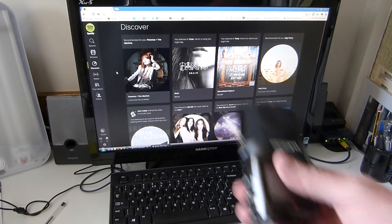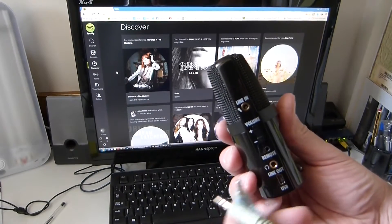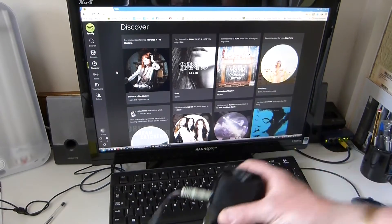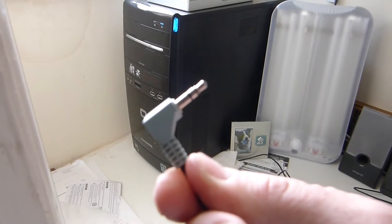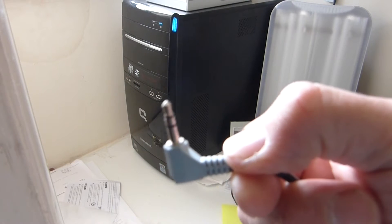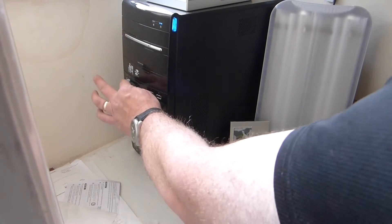What you're going to do is take your line in and plug that into there. Then take the other line in and plug that into your earphone or headphone socket on your computer, which is there.